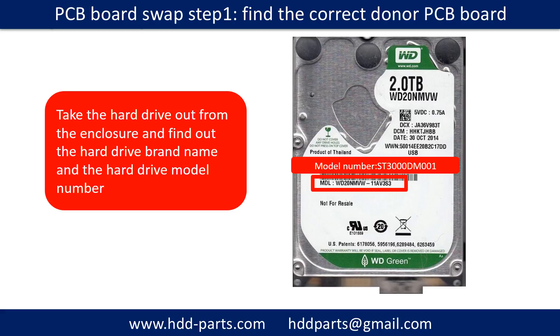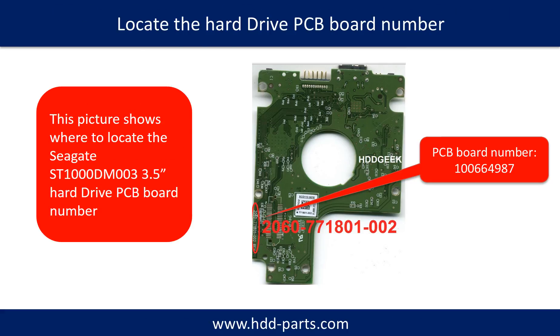PCB board swap step one: find the correct donor PCB board. Locate the hard drive model number on the front of the hard drive label. Locate the hard drive PCB board number. Different brand names have different PCB boards with different PCB board numbers. You may go to HDD-Parts.com to check out other brand name PCB board numbers.